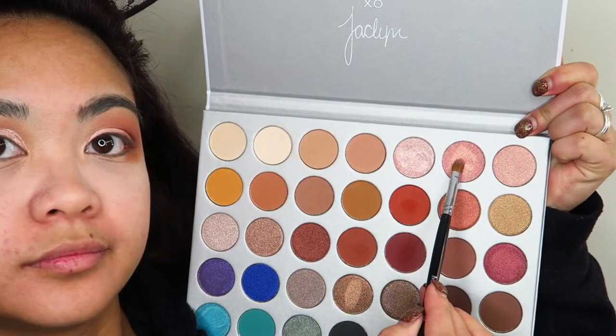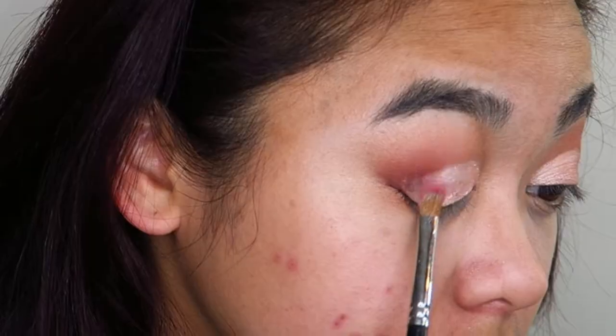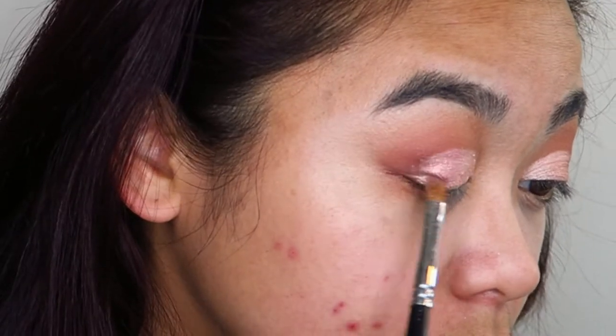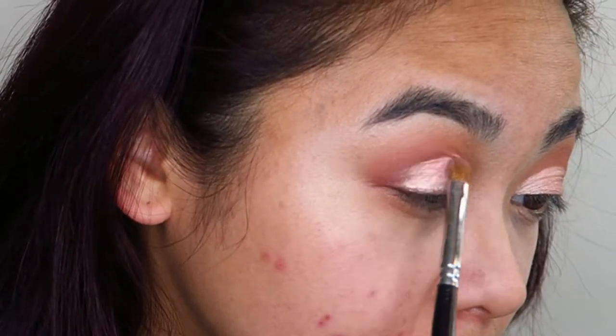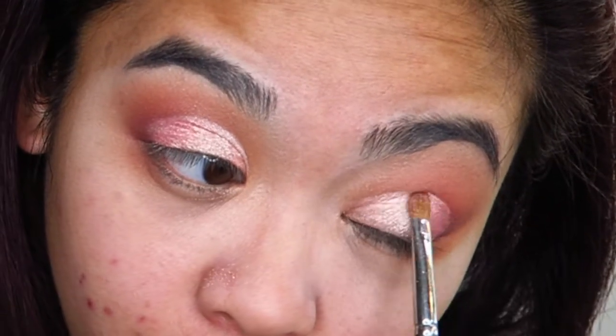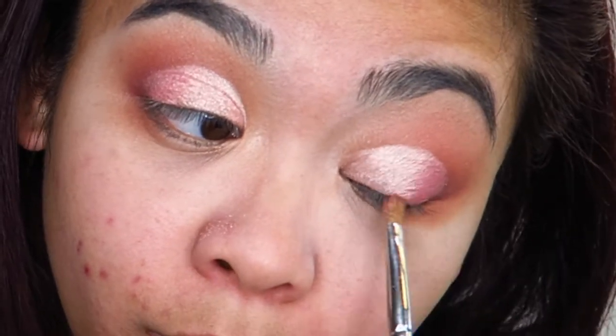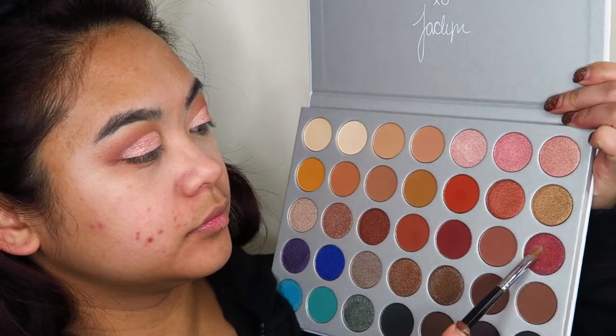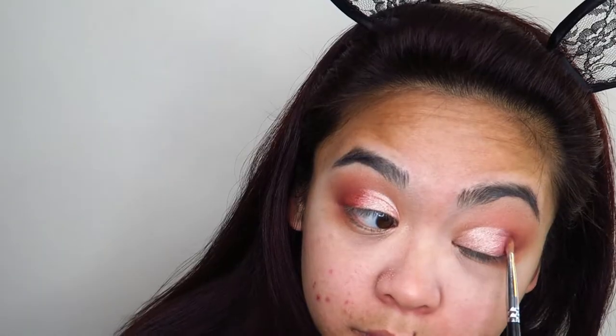Checking it out — yep, even — cool, let's move on. I'm going into that deeper, almost goldy-pinky shimmery shade and using that on the outer corner of my eye, using it as a transition shade blending the lighter pink into the darker edges. Then I'm going into that deeper, darker, almost burgundy sort of shade and working that into the outer crease to further deepen up that corner.